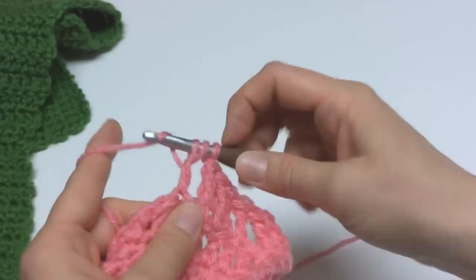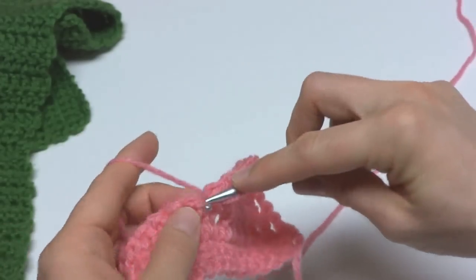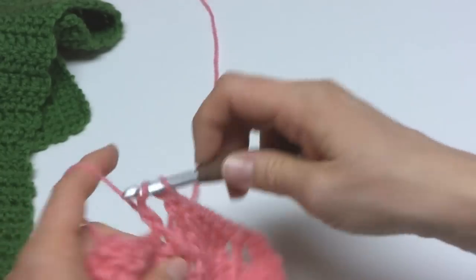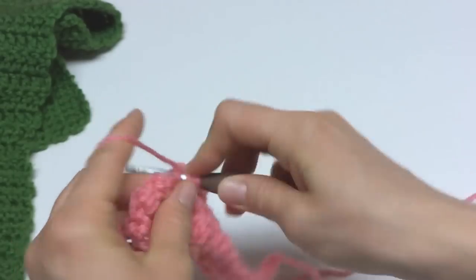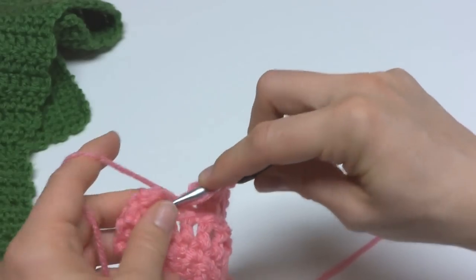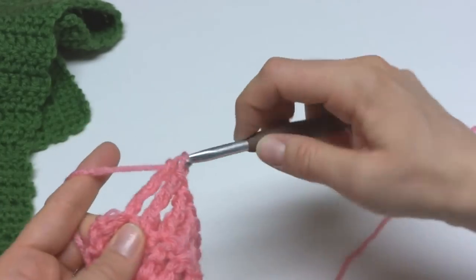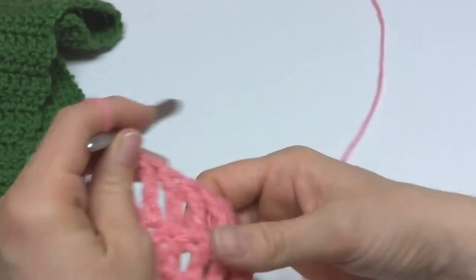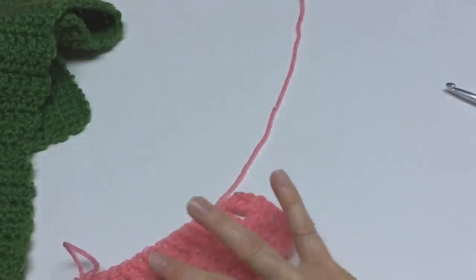So we're just going to keep working treble crochets all the way across, and you will repeat this for 6 inches. As you can see, the treble crochet stitches are very, very tall, so you'll probably whiz through this section pretty fast. The single crochet stitches are the shortest, so because they're shorter in height, that section takes a little bit longer. But it's a great way to practice your stitches when you're learning how to crochet — or if you're coming back to crochet after many years and just need to brush up a little bit.